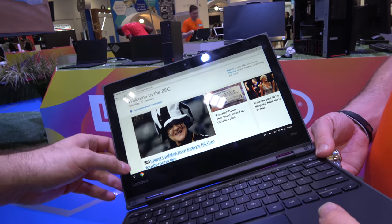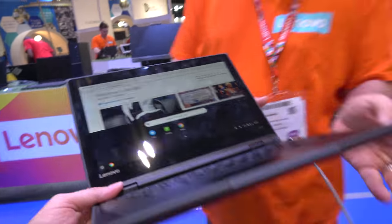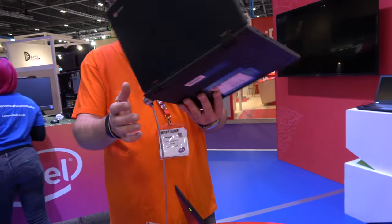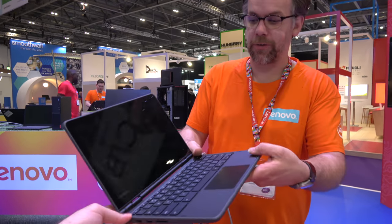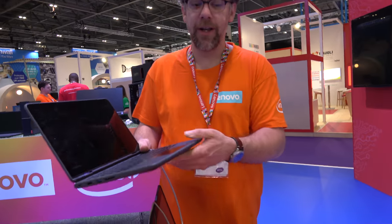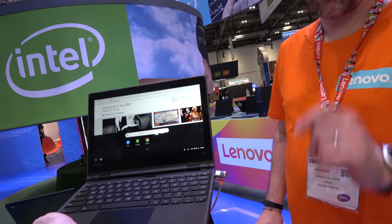The screen is 11.6 inches. Compared to the 300e, the key difference is that the 500e has the digitized Wacom stylus, whereas the 300e allows you to use a graphite pencil which the screen will recognize. Pricing is not yet available as the device is so new.